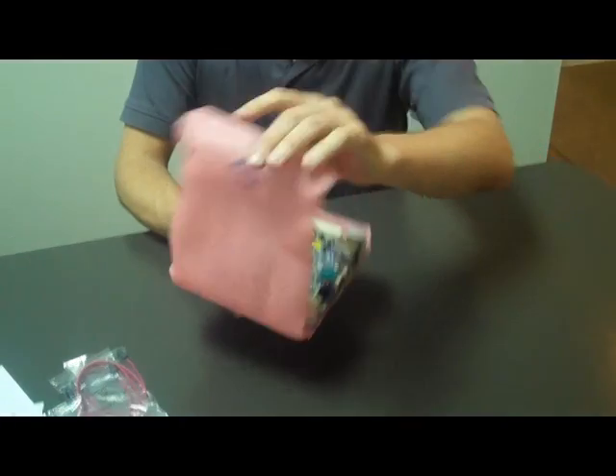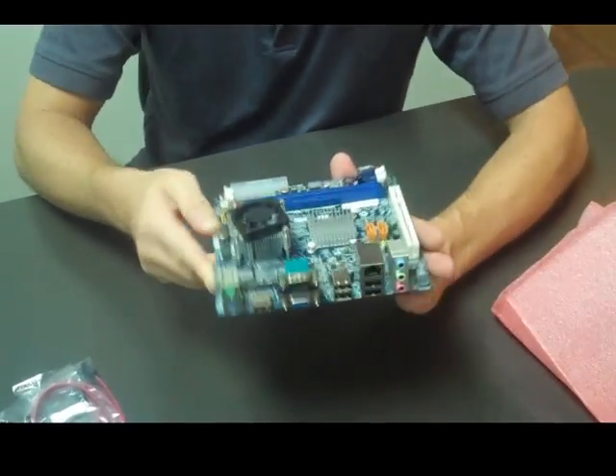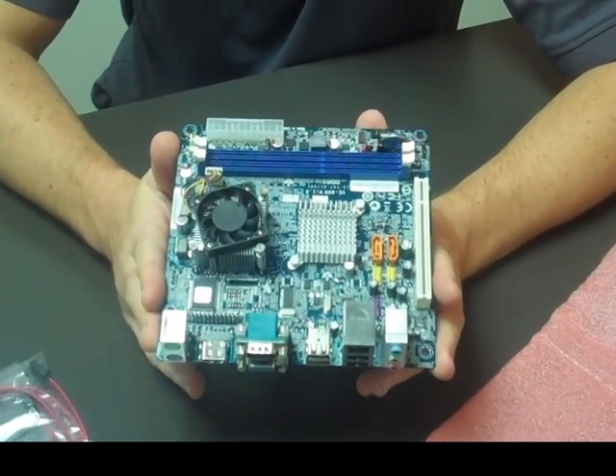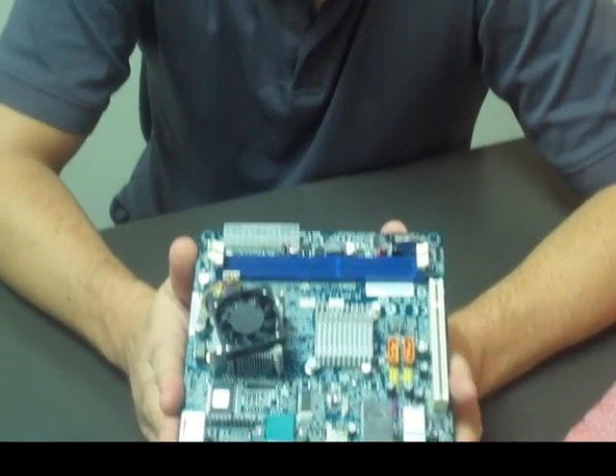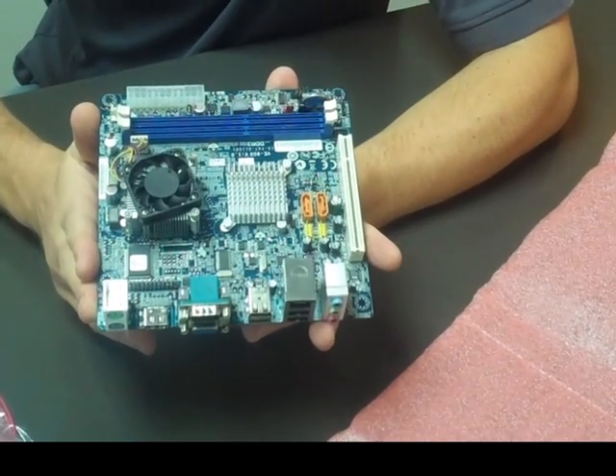And here is our VE900 board. As you can see, it's quite compact. The VE900 comes with a 1.4 GHz Nano X2 dual-core processor and the VX900 MSP, or Media System Processor, which is a great combination for all your computing needs.